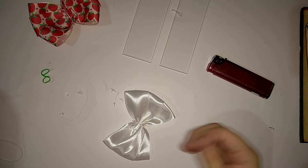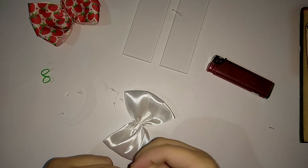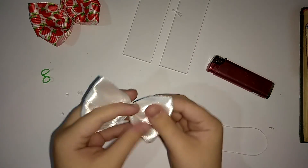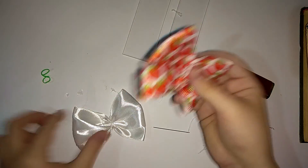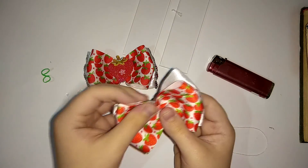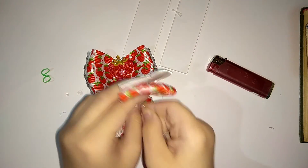Теперь нам нужно будет сшить наши два бантика — для надежности. Я в последнее время их не склеиваю, я их сшиваю. Мы поправляем бантики и накладываем один бантик сверху на второй, смотрим, чтобы он был похож на наш первый бантик. И теперь будем сшивать.